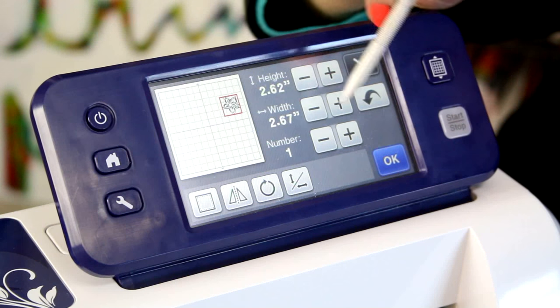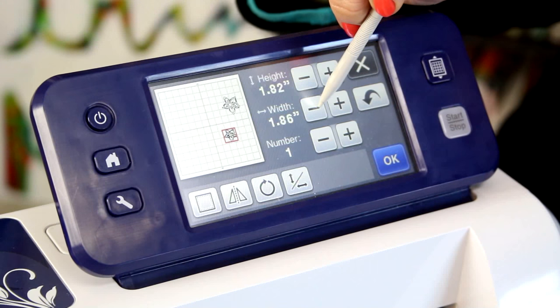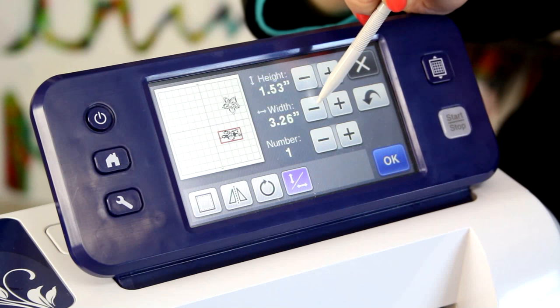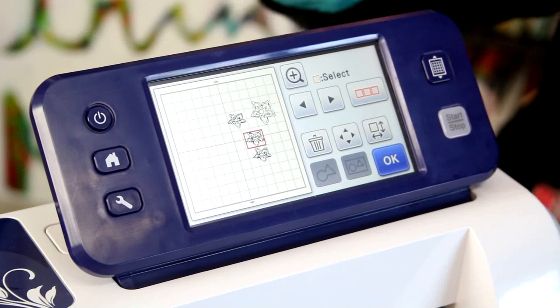Now the real fun can begin because I can make it as big as I want. I can make there be two of them. I can make it really really tiny. I can release the aspect ratio so that maybe I just want to make it really wide for some reason. I can play around with that to adjust it to exactly what I want — a lot of them or a few, anything that I want.